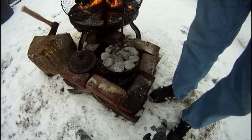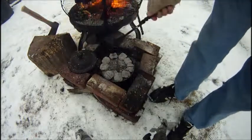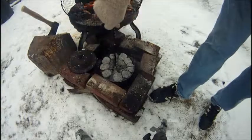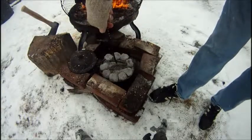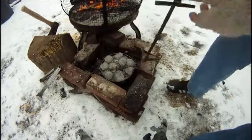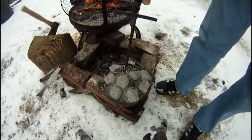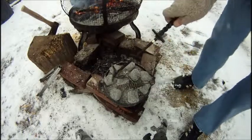Turn it about a quarter down there. Spin that about a third. Another ten minutes has gone by — we'll take another peek, see how it's looking.